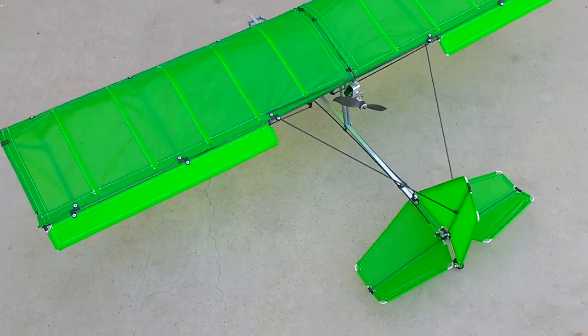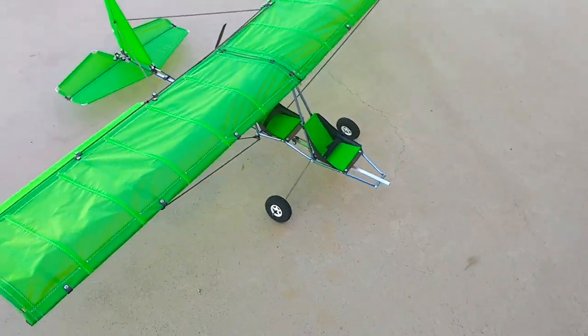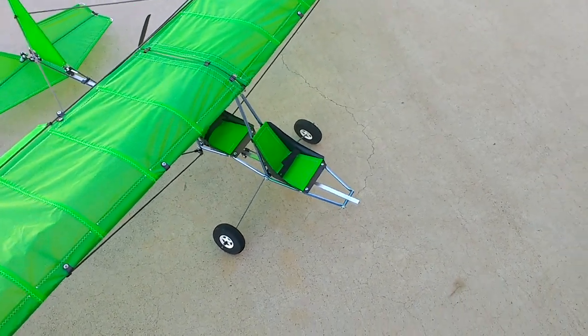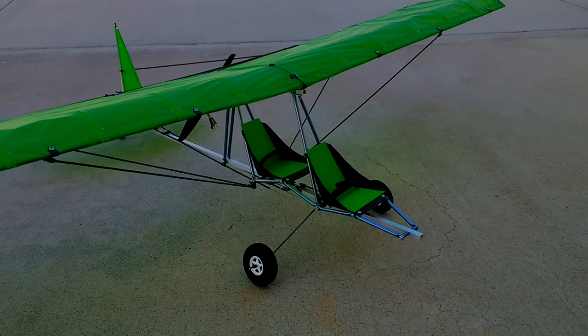This one also has ailerons, 3-axis control, and it comes with a canopy — which for the purpose of this video has been removed just to show the airframe and the seats as they look in tandem configuration.